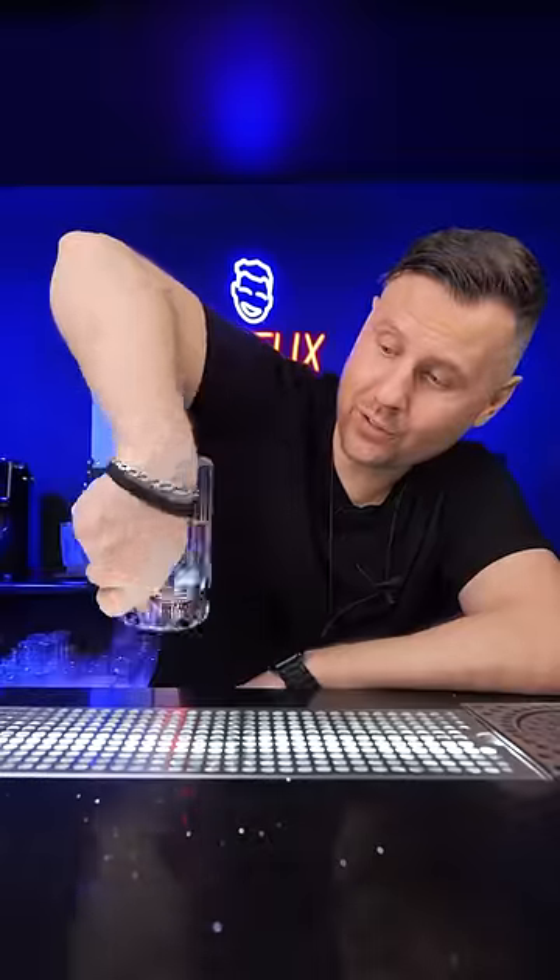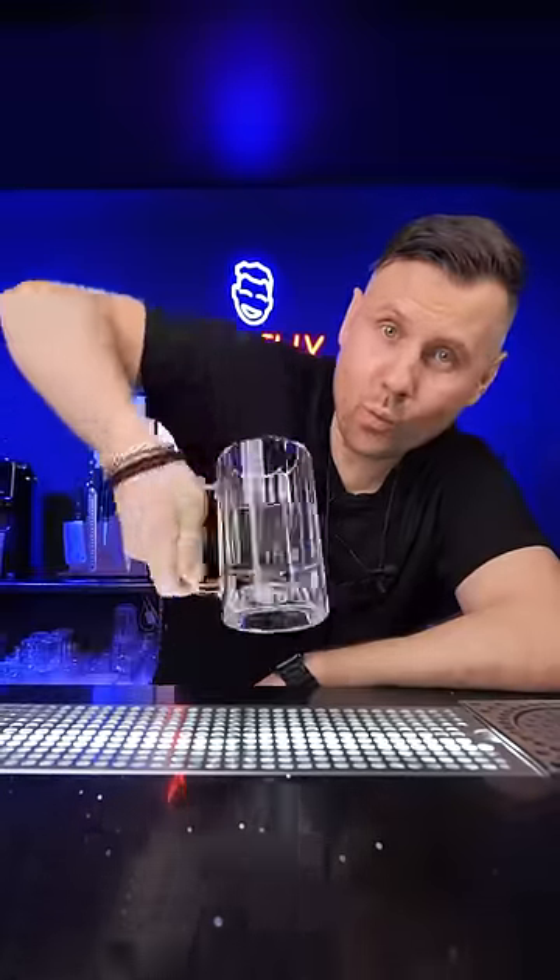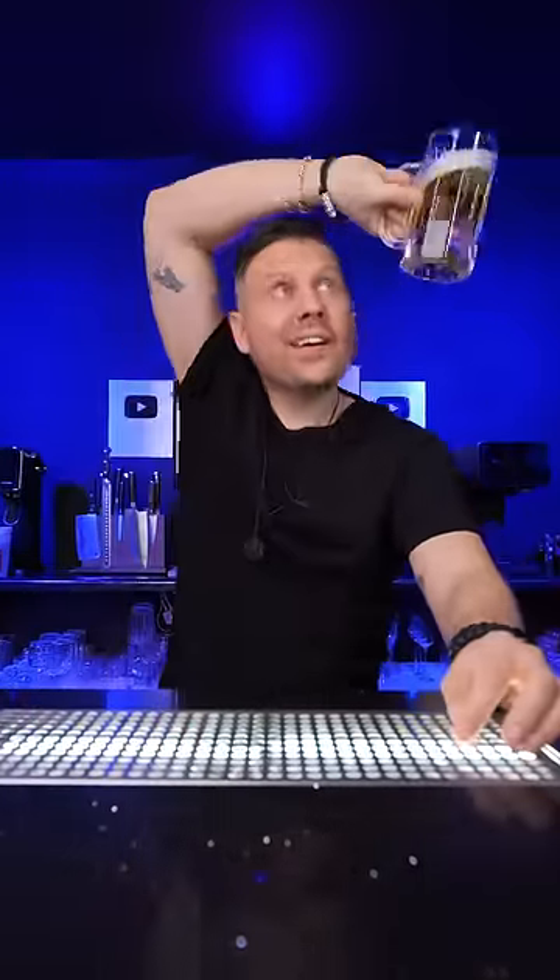Grab it with a reverse grip. Move it carefully around your wrist inside out. Then bring it slowly around your head and make a twist again. Now do it without pauses. And enjoy.